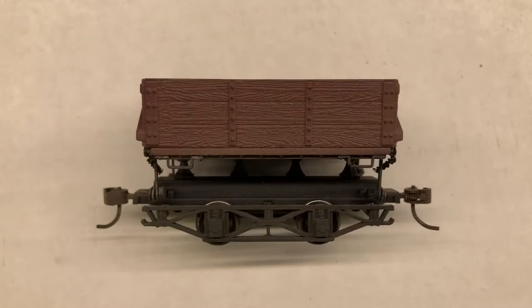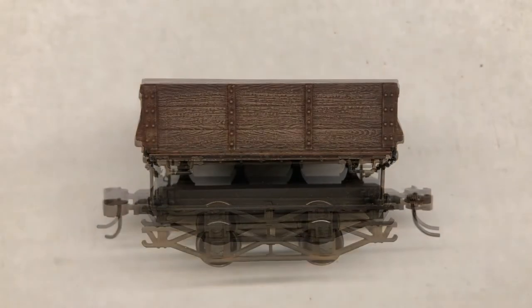Today I'm going to show you how to transform one of these Bachmann ON30 hopper cars from its factory paint to something that looks like this.